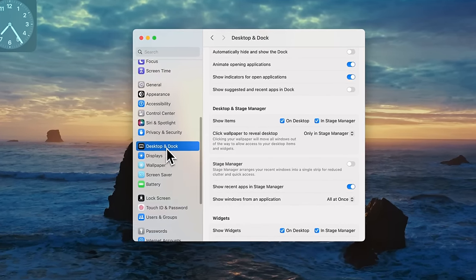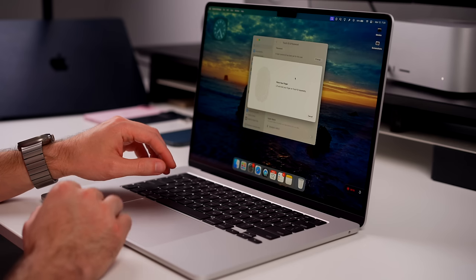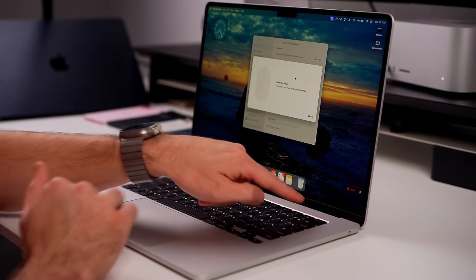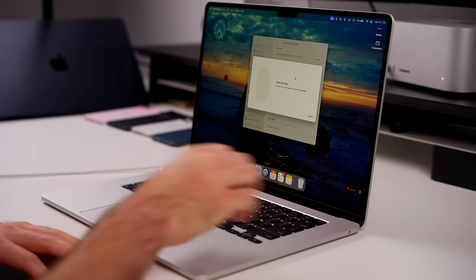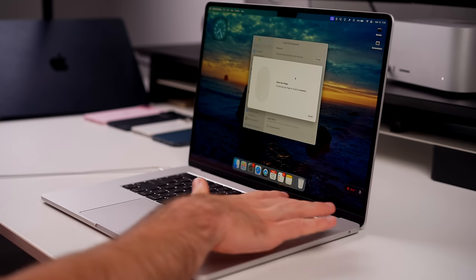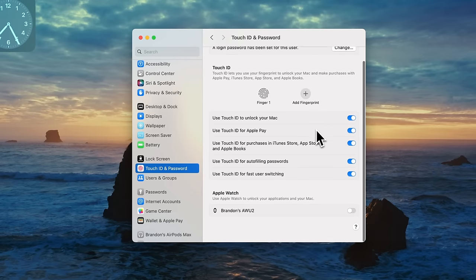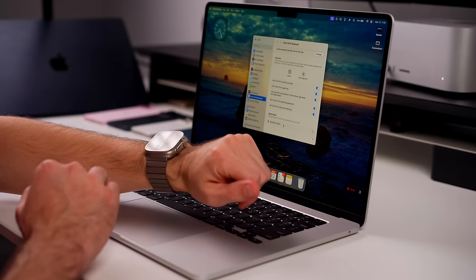Now let's get into some more practical things, starting with Touch ID and Password. If you already set up Touch ID in the initial setup, you may want to add more fingerprints. Go to Add Fingerprint, enter your password, and add another finger — maybe your middle finger or your other hand. If you share your Mac with another person, they can add their fingerprints too. I'll go ahead and add my middle finger since that's different from what I used in setup.